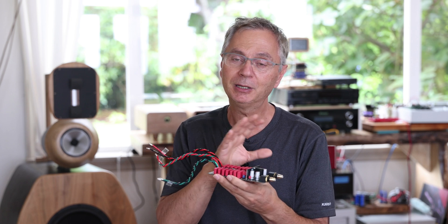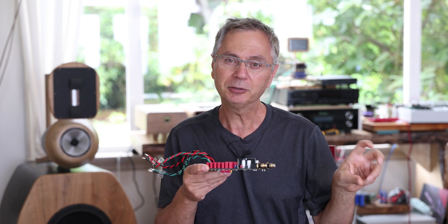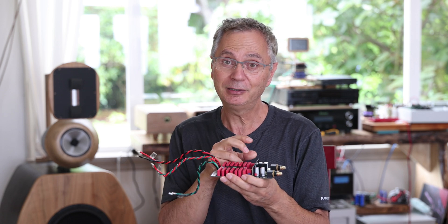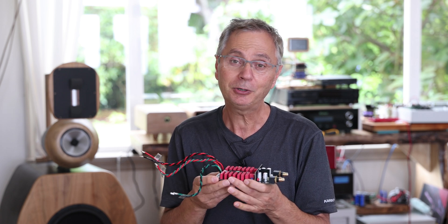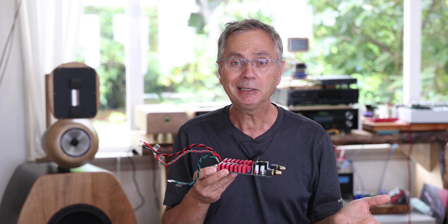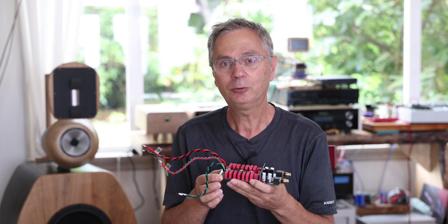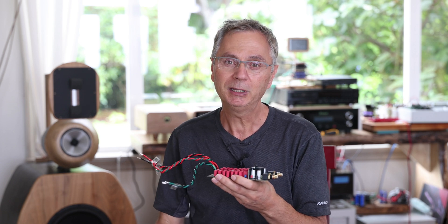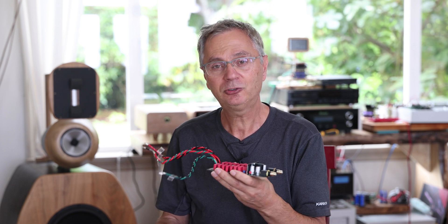Make sure your speakers are set to a slightly lower volume — don't crank them to maximum and then plug in power. You might get a DC voltage surge and hear a big pop, or potentially damage your woofer or tweeter. It's very unlikely, but I'm giving you all the layers of safety. The power-up sequence should be: streamer first, then the TD-1 DAC — that way no DC offset goes into your amplifier or speakers. Put the volume a little bit lower just to be on the safe side.